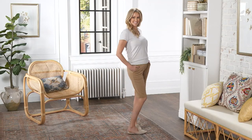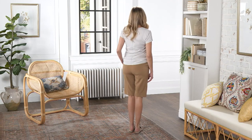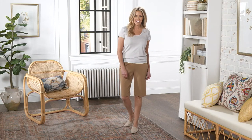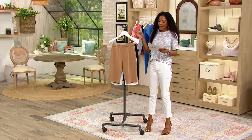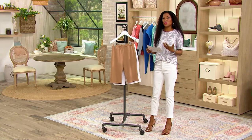We are here at our final item of the show, and we are going out with a bang because we're talking about something really new: Liquid Knit Fusion. These are Susan's Liquid Knit Fusion pull-on walking shorts. I'll let Beth describe this Fusion because it's really interesting.